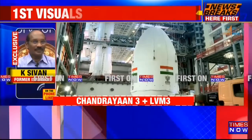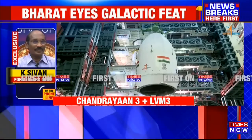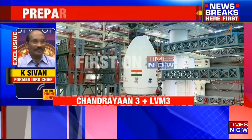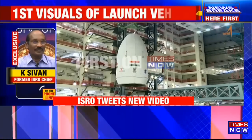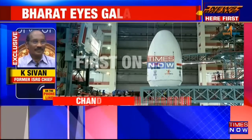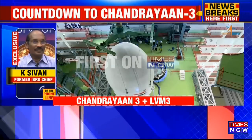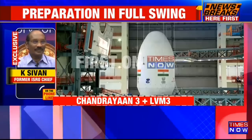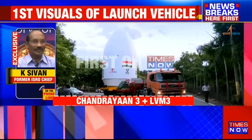Not only that, the whole design was revisited and wherever weakness was found, it was strengthened by adding extra margin or adding redundancy. Through this process, the Chandrayaan-3 mission is going forward with more confidence, more ruggedness, and higher reliability. So this time, we are expecting it will be successful.